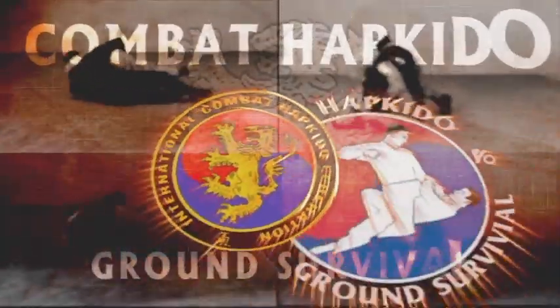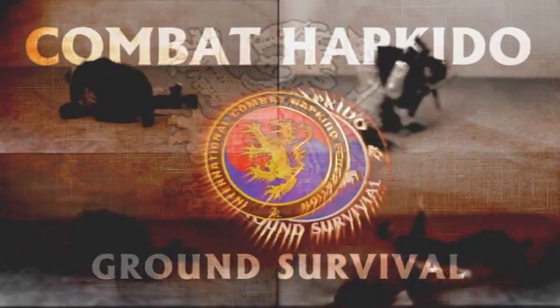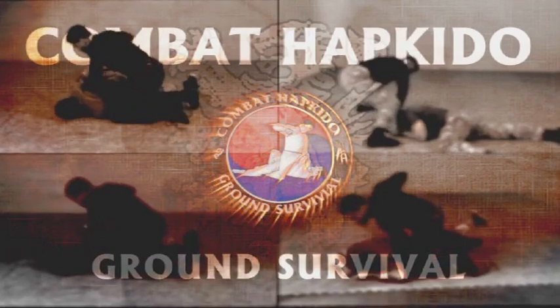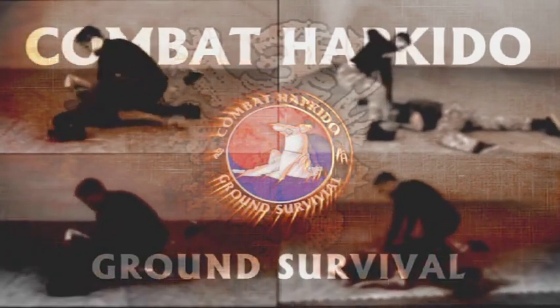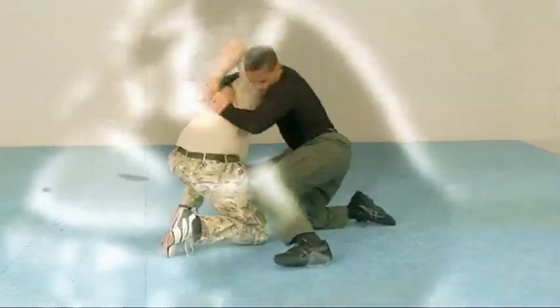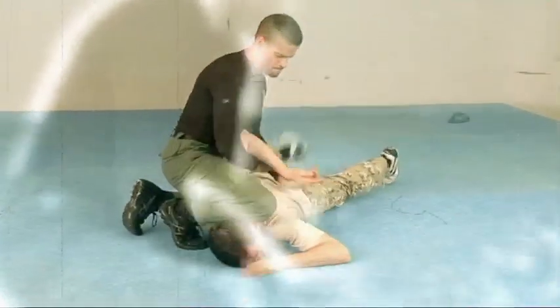Survival. Self-defense. Courage. Respect. We are the Modern Warriors. We are the Combat Harkido.